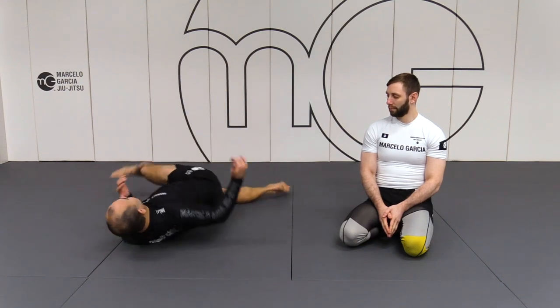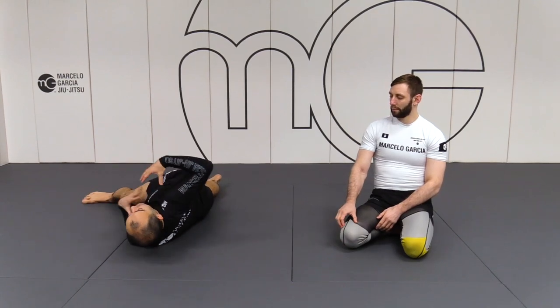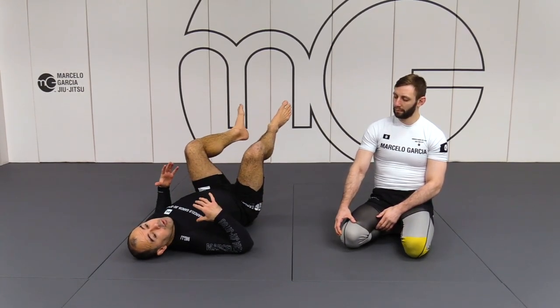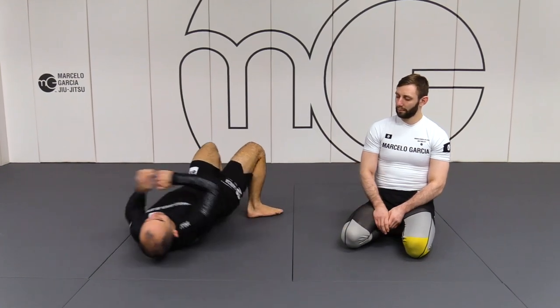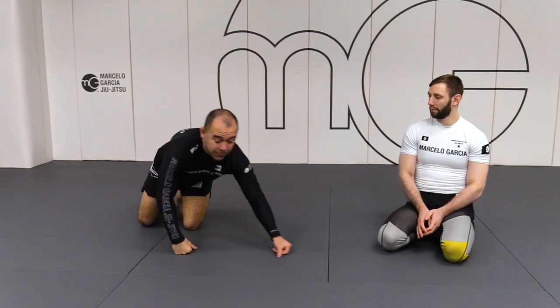But you have to do this. You cannot just spin your hip and run. If the weight is still on top of you, it's not gonna work — you're not gonna move. So I need to bump, I need to bump his weight so I can make myself on top.